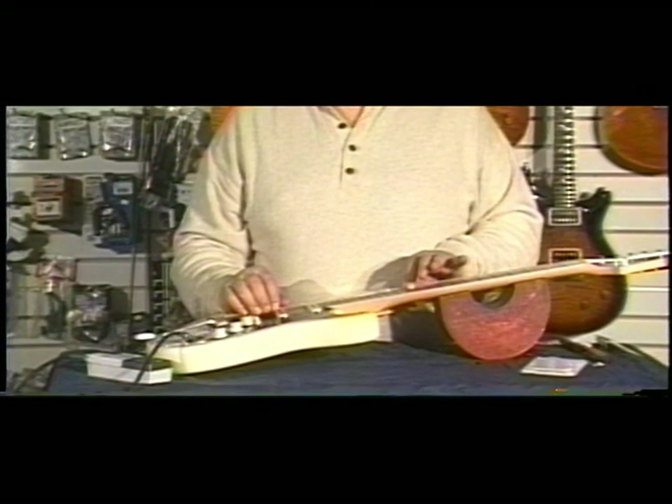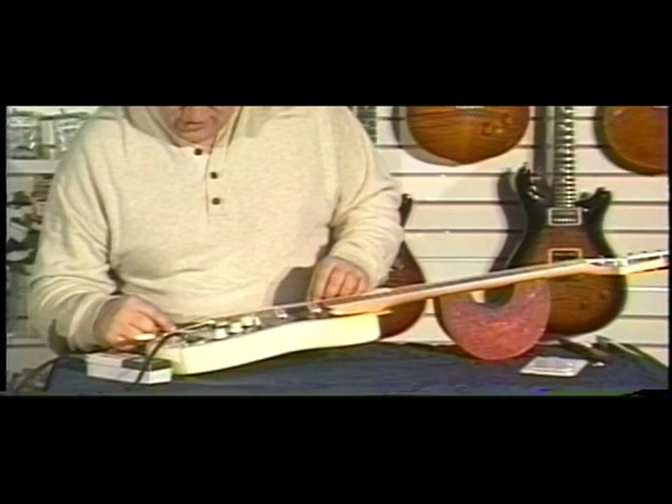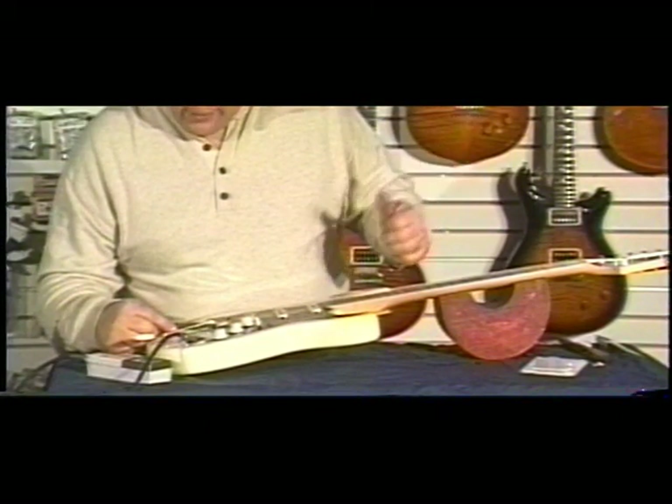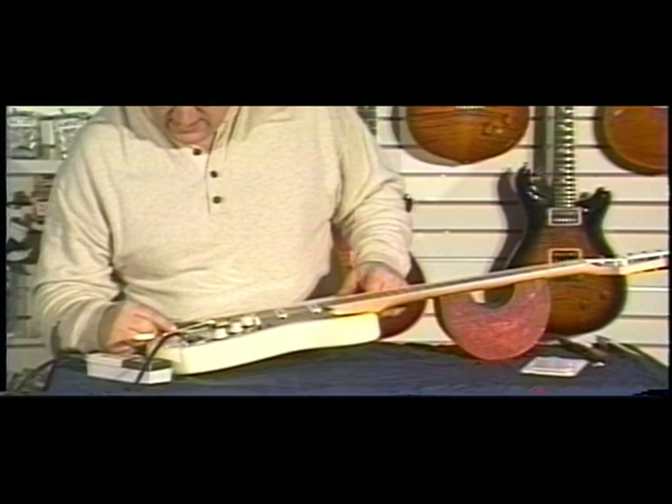It's running a little flat again. So I'm going to take the screwdriver and turn it so the saddle is moving in the same direction that the needle is on the tuner — it's moving to the left.